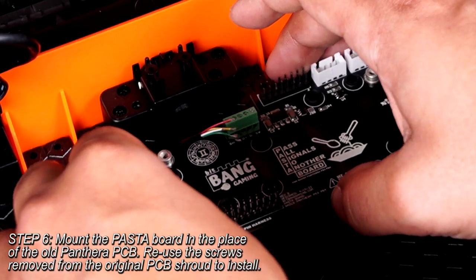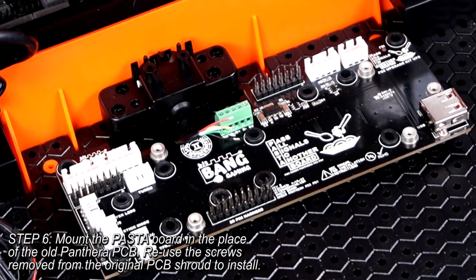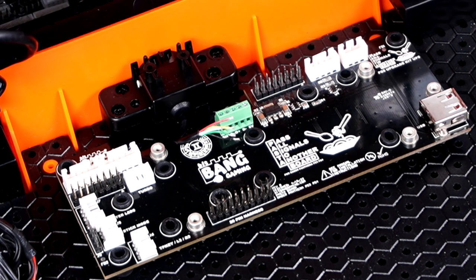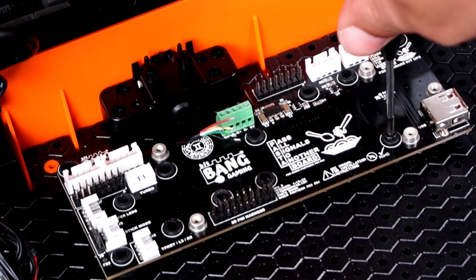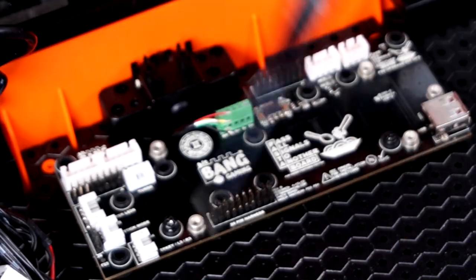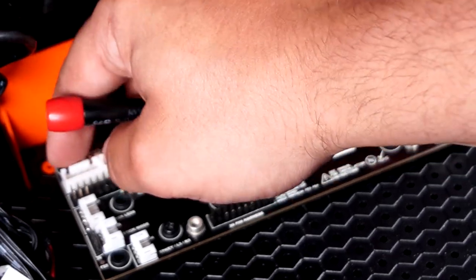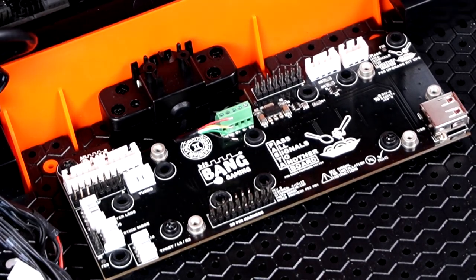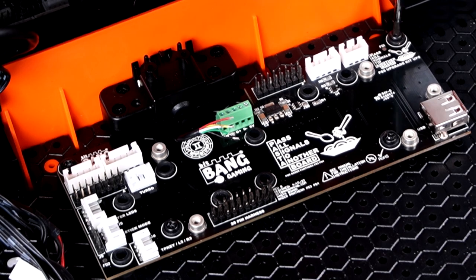In the interest of avoiding frayed wire, I like to twist the exposed wire and make it nice and straight — it's much easier to install into a terminal when it's not fanning out everywhere. With your wires ready to go, grab your Pasta Board. You'll want to seat it in the area that the original Panthera control PCB used to be, focusing on keeping the terminal block as close to the USB wiring as possible. Use the four screws removed from the original board to fasten the Pasta Board down — clockwise to tighten.